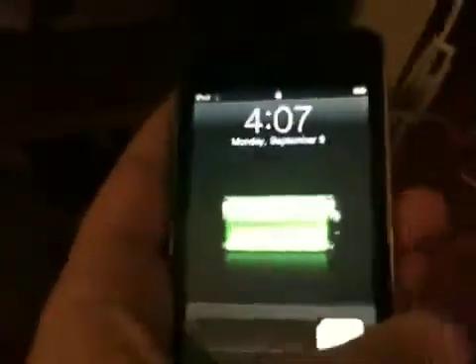If I slide to unlock... he still has all his apps currently, which is pretty cool. Aaron, you've got all your apps still. So this is now a jailbroken iPod Touch. Very simple. I am very happy and surprised. It looks like I did it.